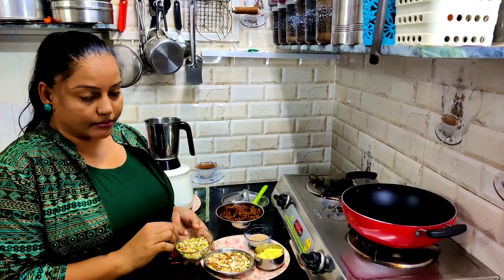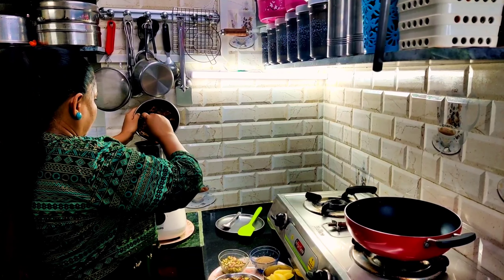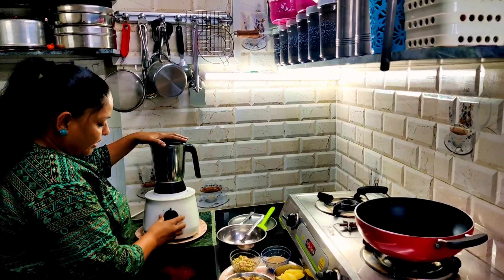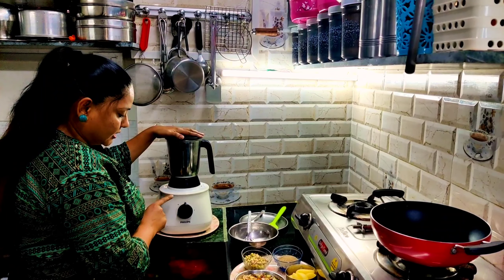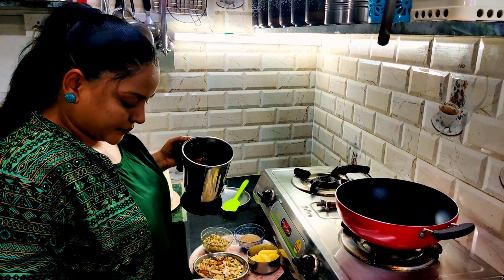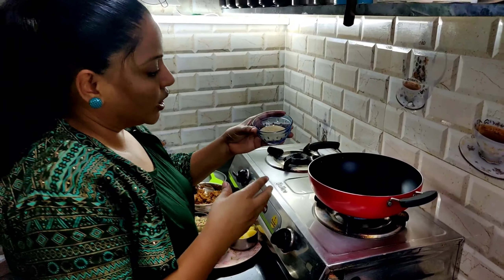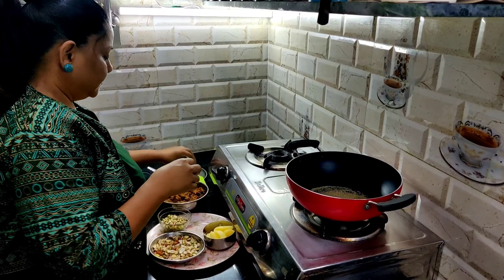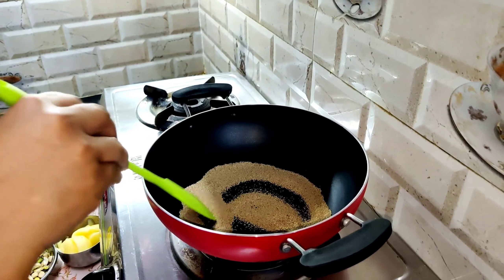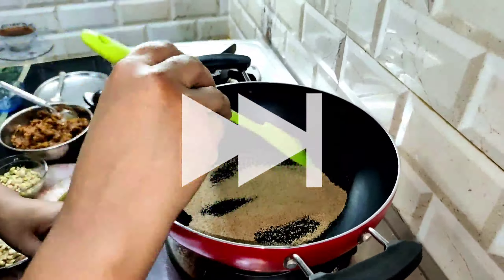I am going to mix them together. I am going to cut it a little bit and soak it a little bit.